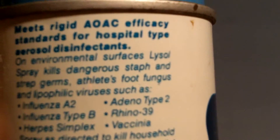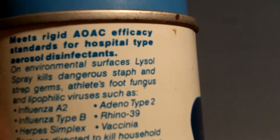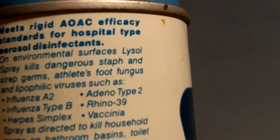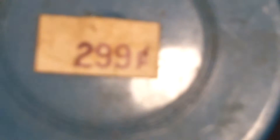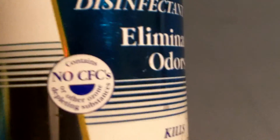Lysol spray kills dangerous staph and strep germs, athlete's foot fungus, and lipophilic viruses such as influenza A2, influenza type B, herpes simplex. Yeah, I used to hear that word herpes all the time. Eliminates odor — cooking, bathroom. This is $2.99 and this is another $2.99 can of Lysol — probably got it cheaper at another store.